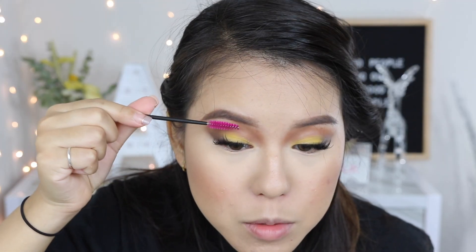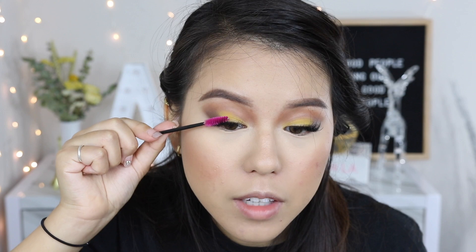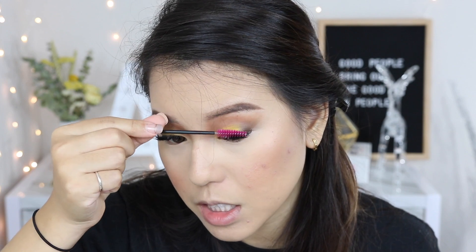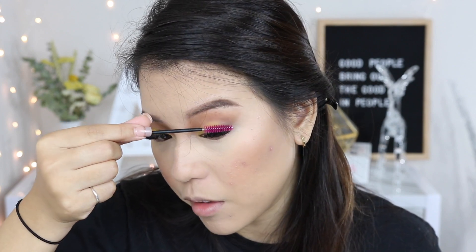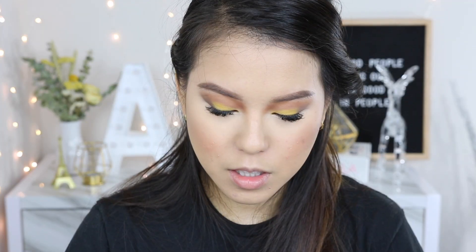I'm brushing my eyelashes into place with a spoolie so I don't have to apply false lashes — I like that during weekdays since I don't do much on my eyes, just my face and brows, to save time. Because this is a fall look, we're incorporating dark shades on the lips. I'm using Smashbox in the shade True Greed — a super fall color.